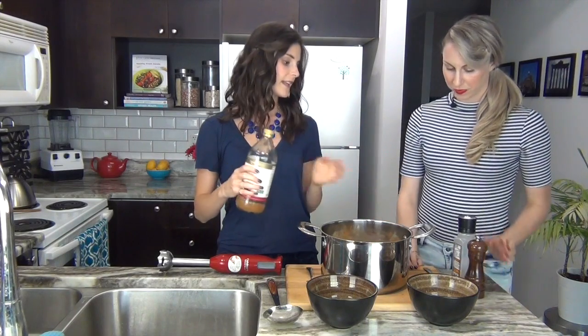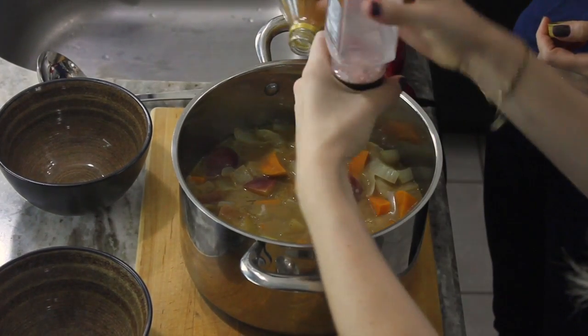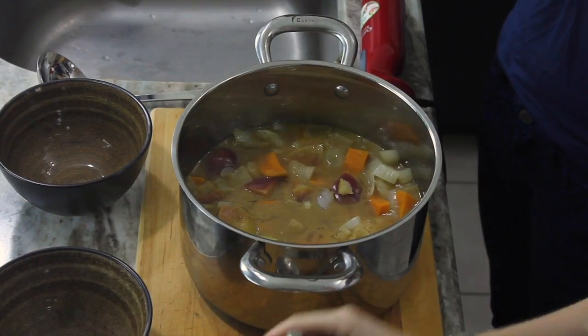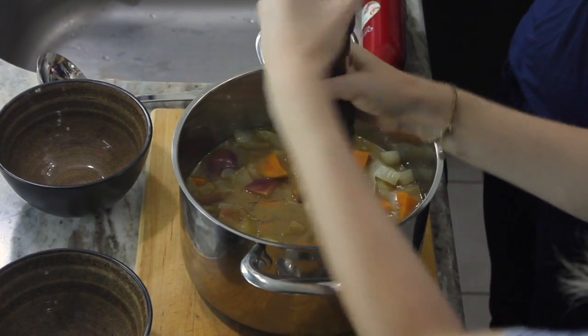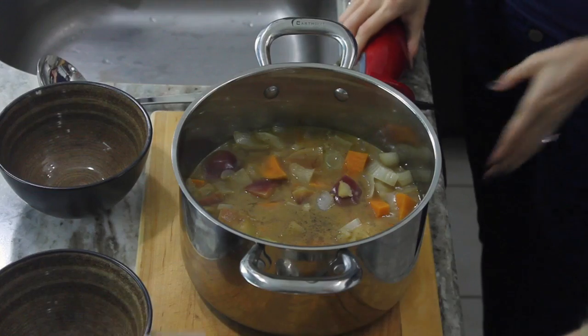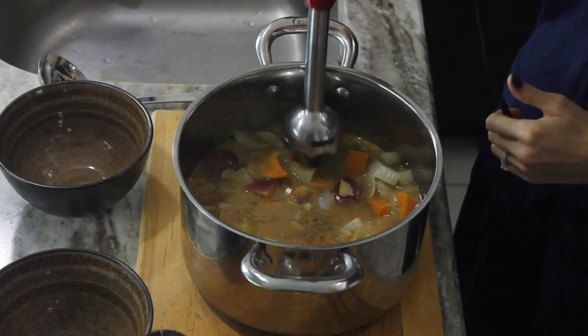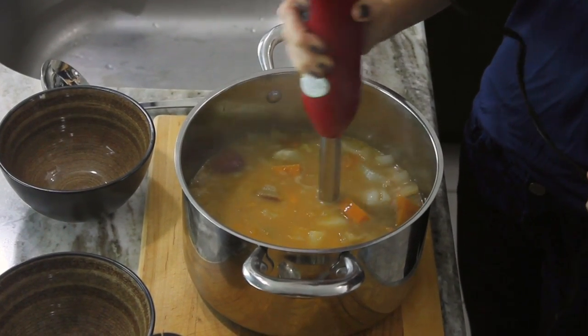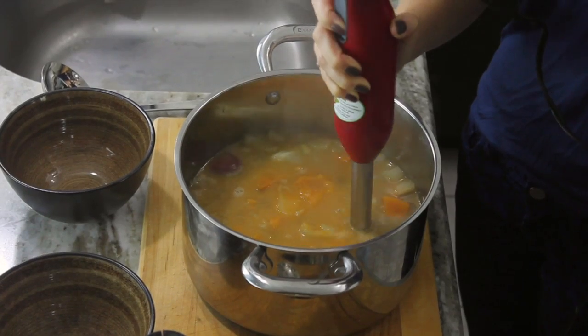Now our vegetables are nice and soft, so it's time to finish it off. We're going to add a little bit of apple cider vinegar and some salt and pepper. I like adding the apple cider vinegar at the end because if you add it too early you lose that tanginess it adds, and also it's fermented so you want to preserve those benefits as well. I'm going to blend it with an immersion blender — starting at the top and slowly going down until it's mostly smooth.